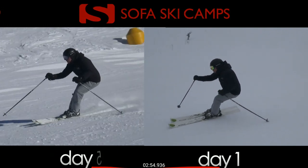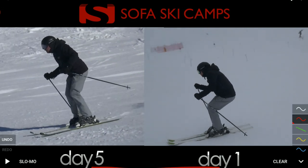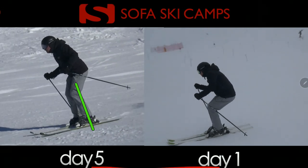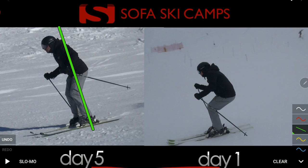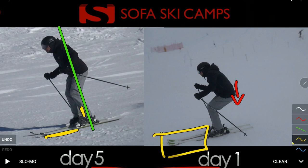That active movement forward into the new turn gets his center of mass more in the middle of the ski, which allows him through his boot to transfer weight and make use of the front part of the ski. On the other side, doing the flex to release allows him to turn the skis quicker, but also makes it harder for him to get control over his tips.